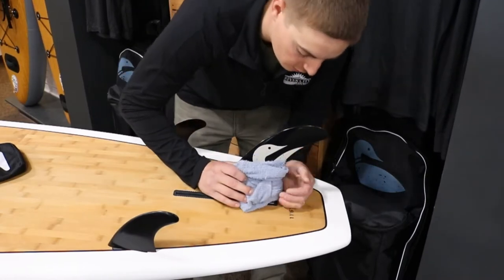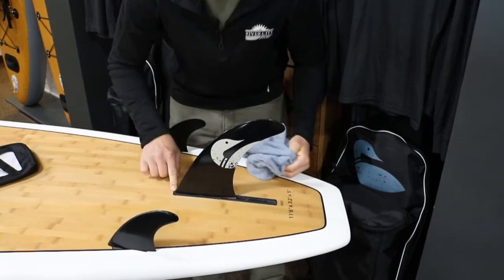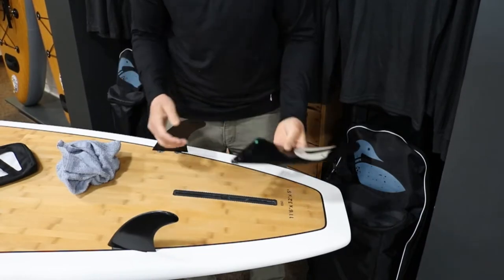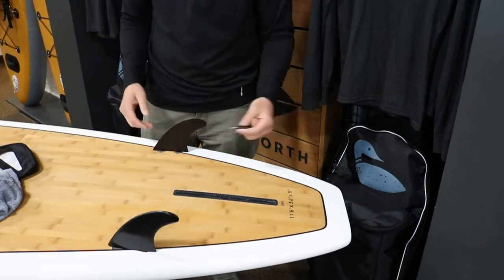Basically what you're going to do is hold that rag there, push that fin forward until it stops, lift it up, and take that fin out — just like that. Now on to your side fins.